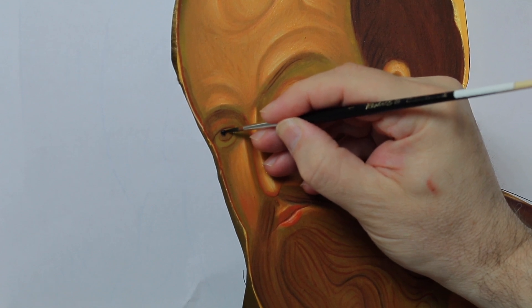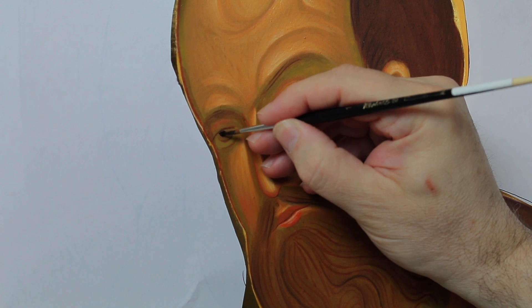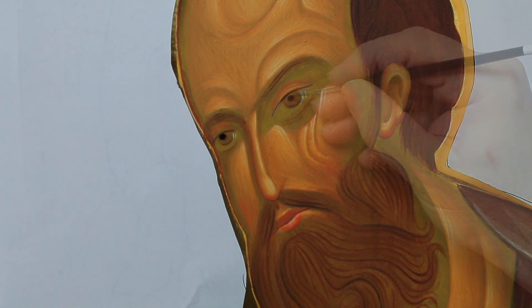With more strength and precision, I reinforce the pupil, the iris, the eyelashes and the other graphic signs.